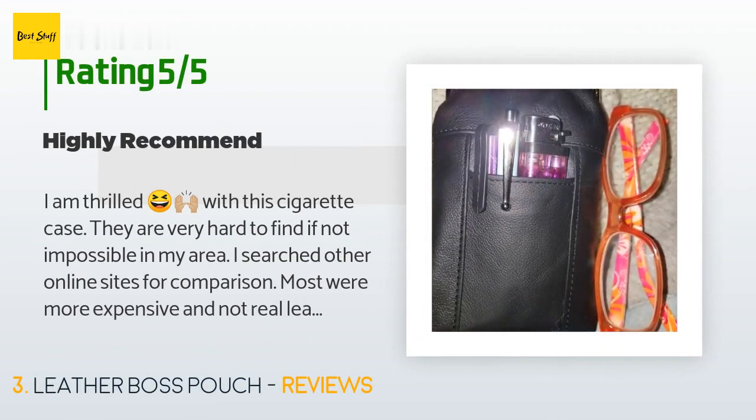A customer said they are thrilled with this cigarette case, which is very hard to find locally. Most online alternatives were more expensive and not real leather. This case easily fits 100s and could accommodate 120s. One side has a lighter compartment and the other has a velcro closure. The customer also uses it to keep a phone and styluses in, and received it one day earlier than expected.